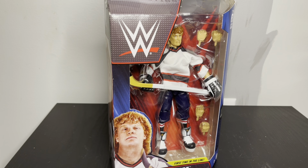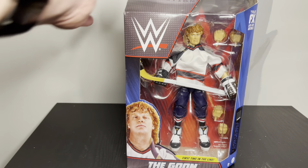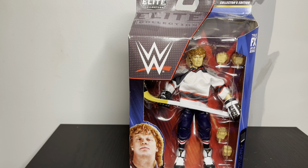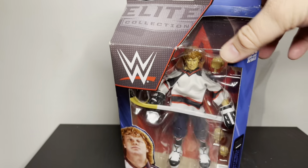Hey everyone, this is the Goon WWE Elite review. This is supposedly like a collector's edition. I was looking at this on eBay and it was going up for quite a bit, but the package is too banged up.